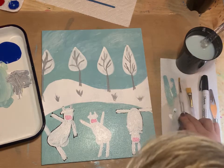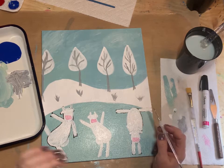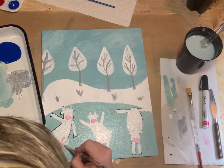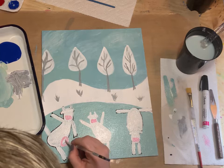You can also paint the udders on the two cows that have udders — paint this little section with those pink udders.